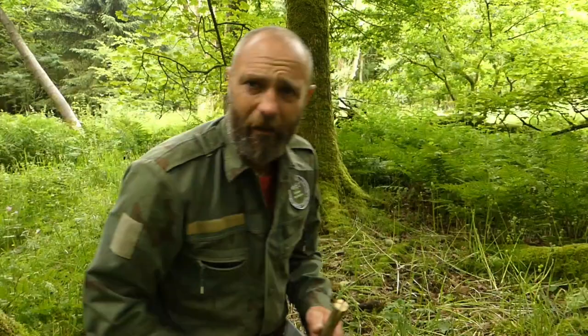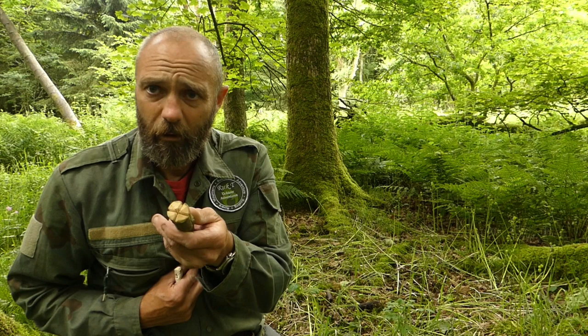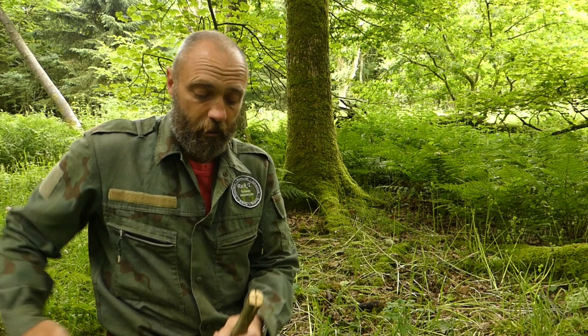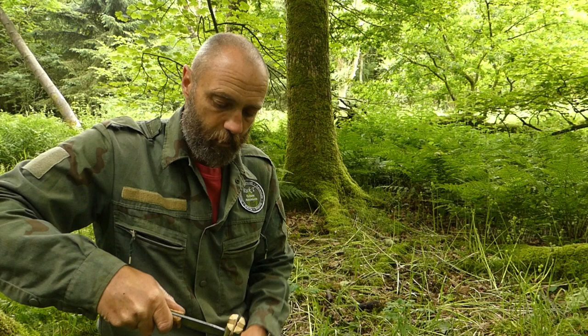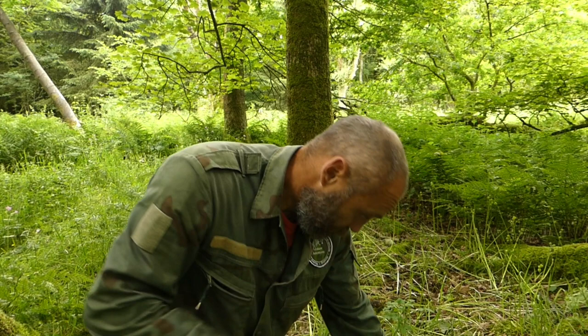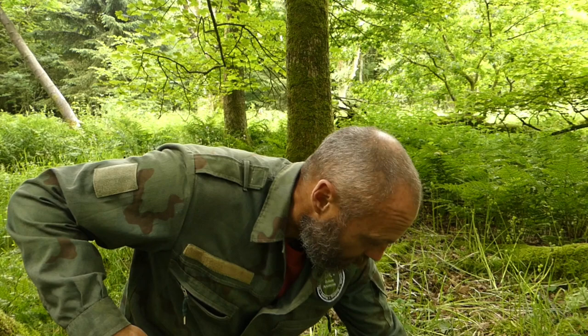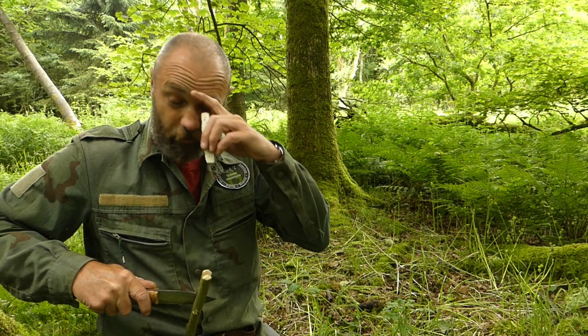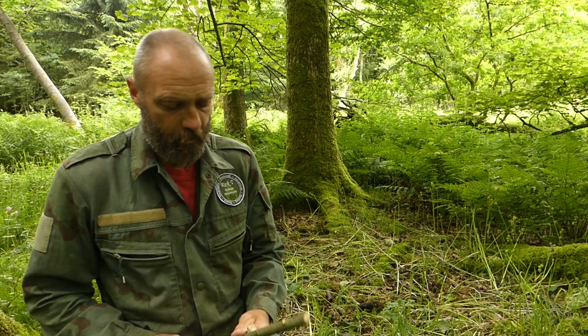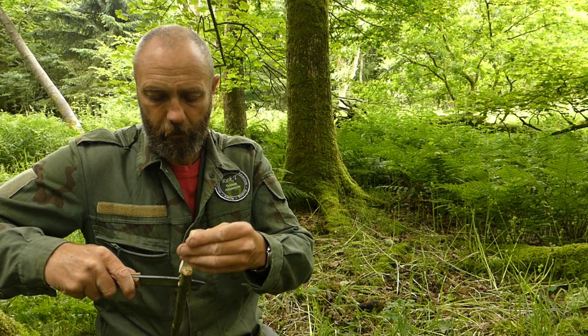Now, that simple — all we're going to do is use the split end to trap our chip, the bit of birch polypore. Simple as that — that's one. These thinner ones are green saplings, so they've got a bit of spring in them. Number two, number three — dead easy. There are your torches.